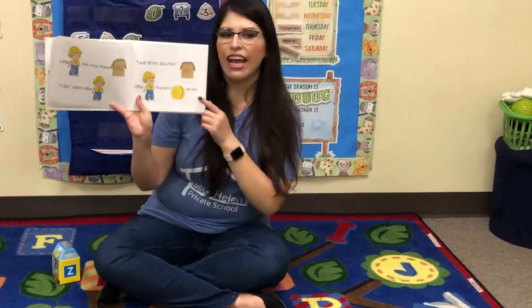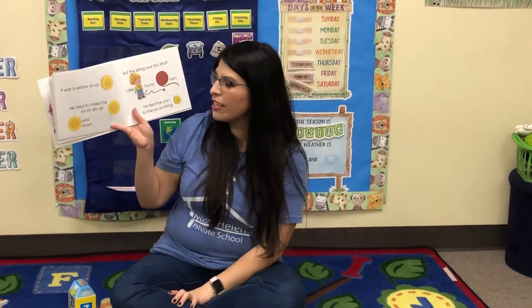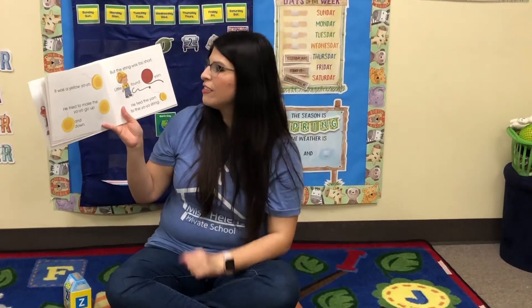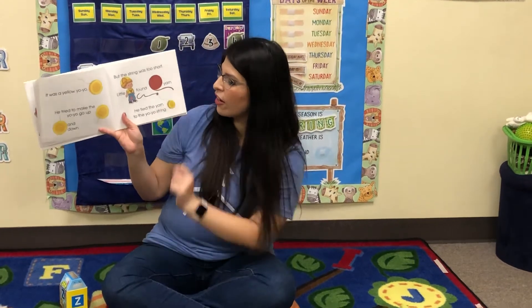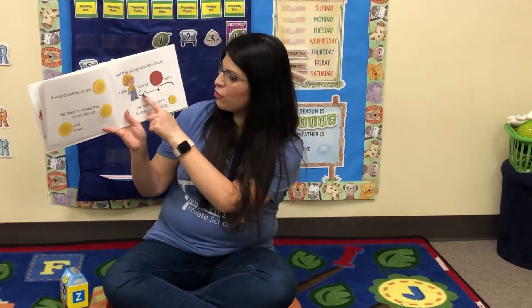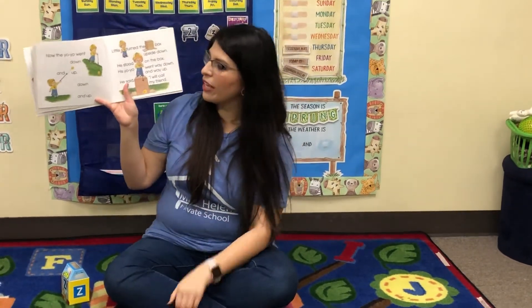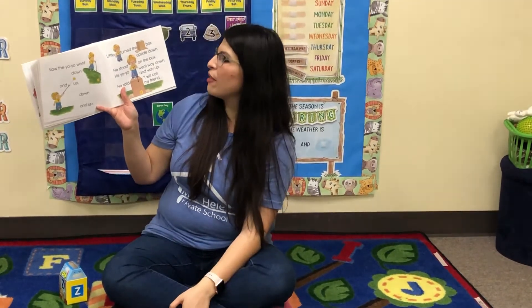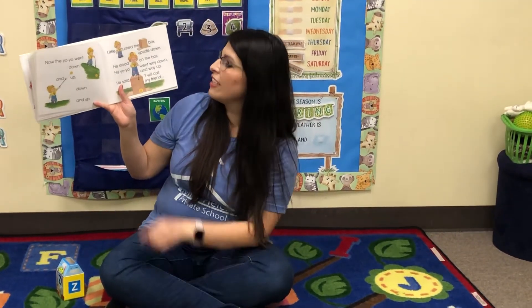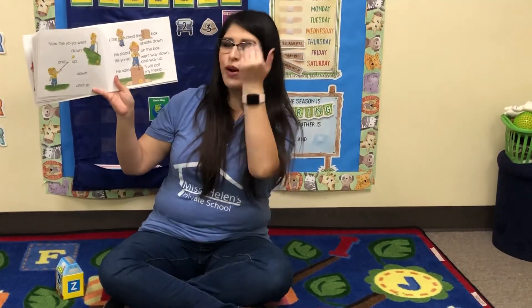Little Y found a yo-yo. It was a yellow yo-yo. He tried to make the yo-yo go up and down, but the string was too short. Little Y found yarn. He tied the yarn to the yo-yo string. Now the yo-yo went down and up, down and up. Little Y turned the box upside down and stood on the box. His yo-yo went way down and way up.